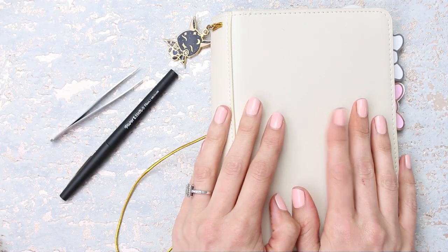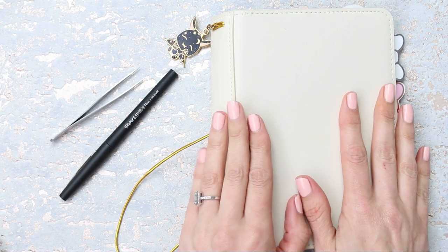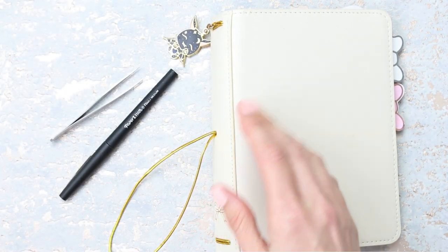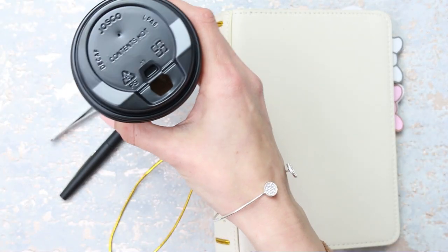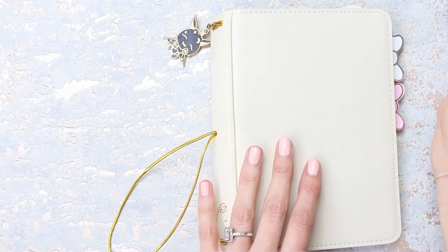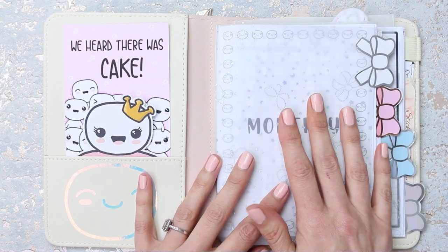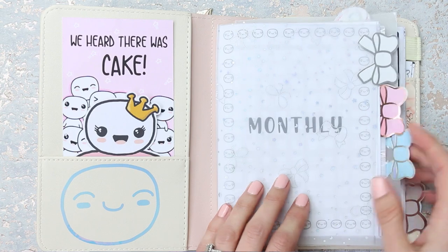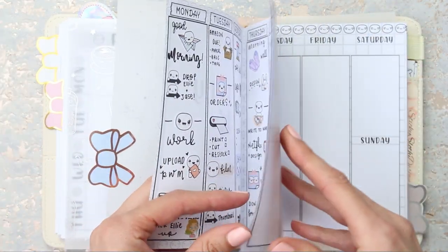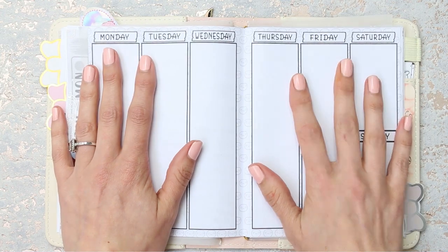Hey everyone, welcome back to my channel. I'm going to be doing a real-time plan with me this week because I'm not going to have time to edit a video and have it up on Monday. It's actually Thursday at 8:37 — I've just dropped the kids off at their bus stop, grabbed myself a cup of coffee, and I'm ready to plan out the day. I've had such a busy week that I haven't been able to get any designing done, so I'm planning in my Simply Gilded B6 again.